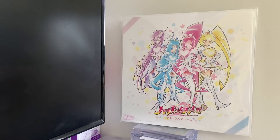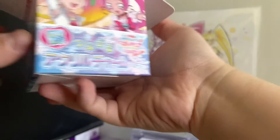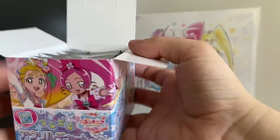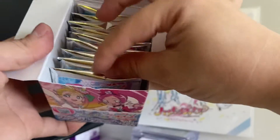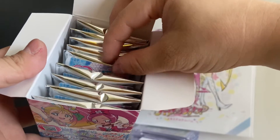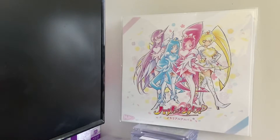I'll open this IRL and it should have the same nine Precures. Let me confirm: one, two, three, four, five, six, seven, eight, nine. Alright, I'll open them — first one.